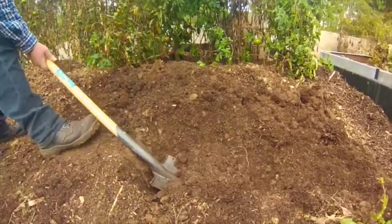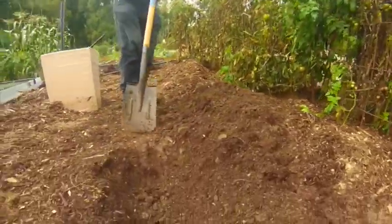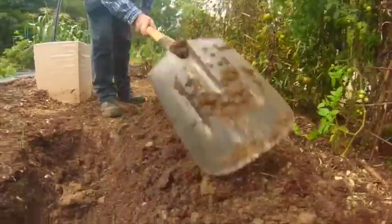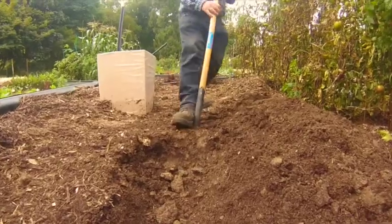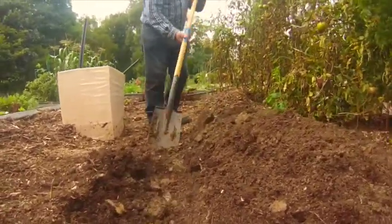Fish is just the most amazing fertiliser. Here, what I've done is minced up the heads and frames and turned them into a liquid, but you can just as easily put the actual body of the fish in. The idea is that you want to cover it with about 150mm of soft soil so that the air can still get down, and that will create a very rich base. When the roots reach down into that, the plants will really start pumping away.